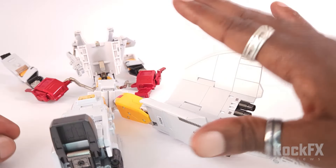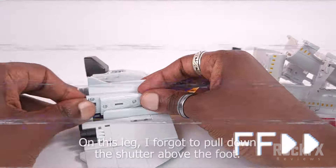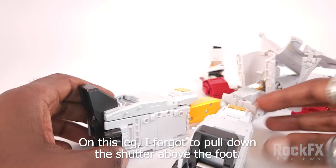Now I'm going to quickly do the other side. And there you have that — both legs done.